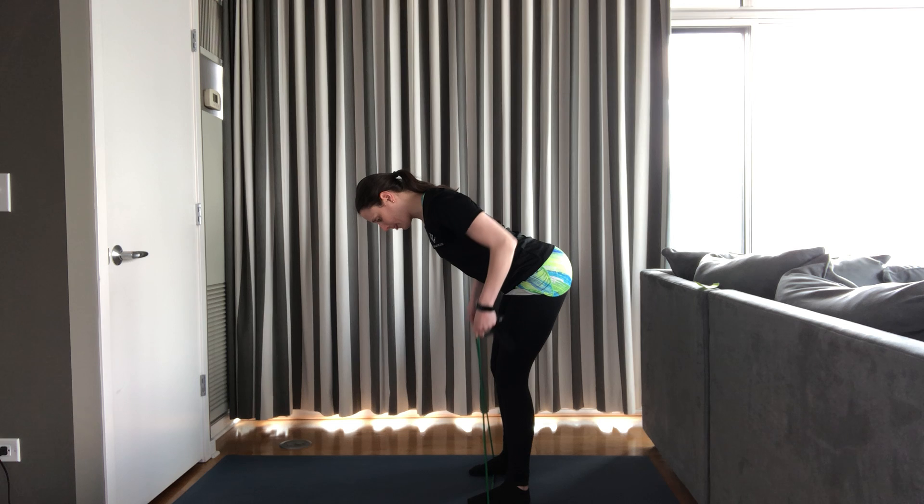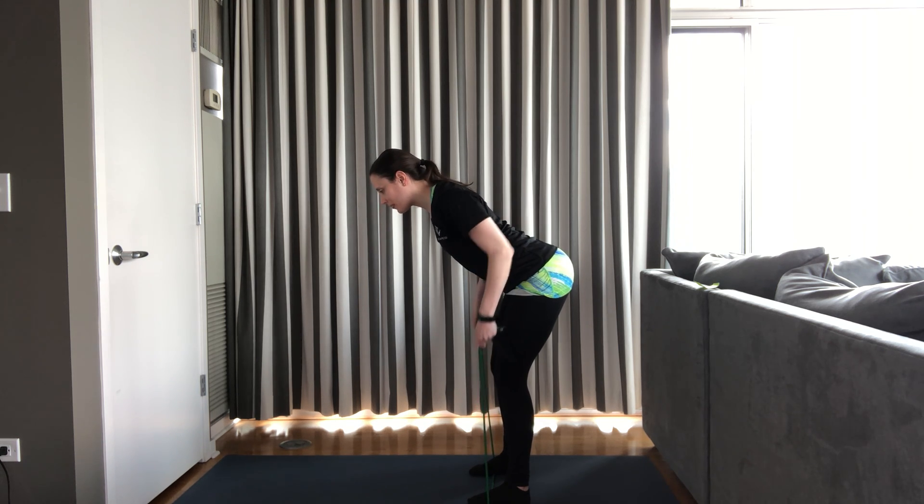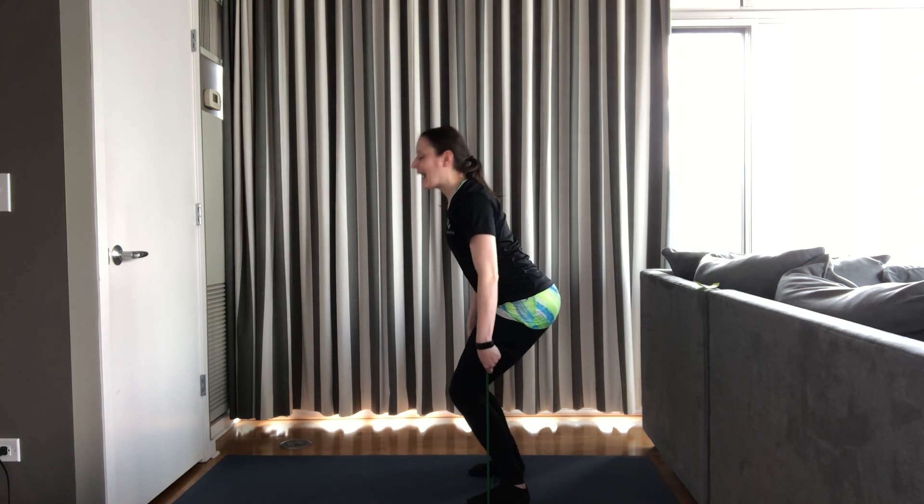Bent over rows, 12 reps. Here we go. 12, 11, 10, 9, 8, 7, 6, 5, 4, 3, 2. Last one — squeeze a little bit more at the top and relax. Very nice.